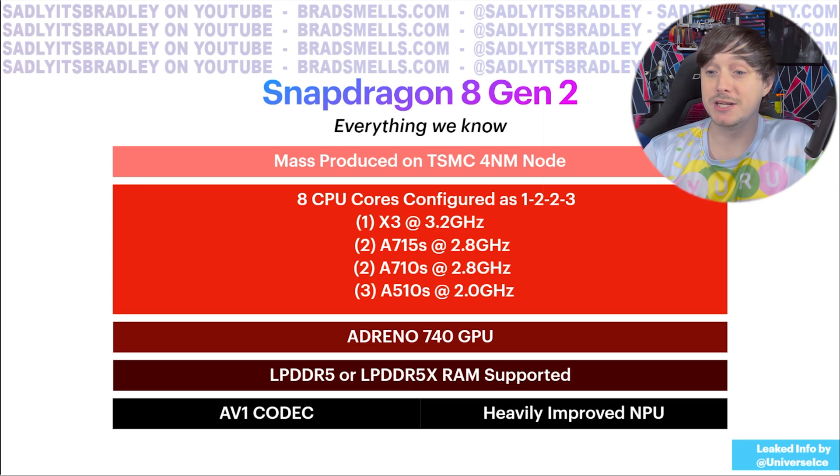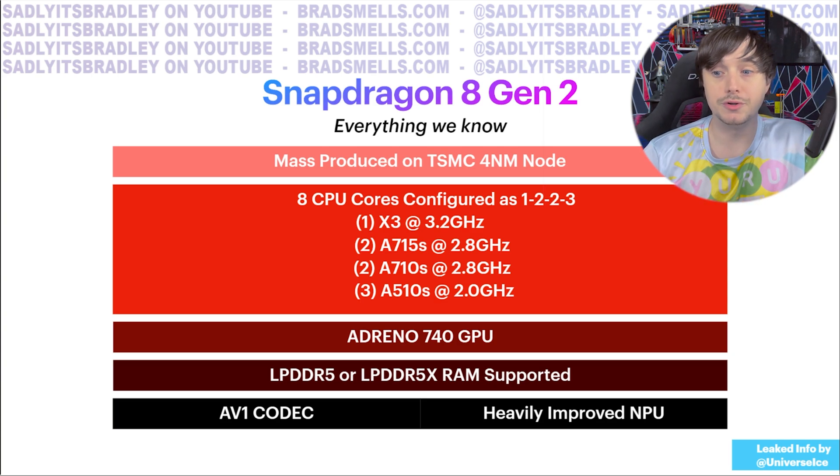Everything we know about the specifications comes from chip leakers, and I'm going to share that information because it's relevant to what we'll see for the XR2 Generation 2. A lot of this comes from Twitter user Universe Ice — follow them if you're interested in Qualcomm chip leaks. The Snapdragon 8 Gen 2 and XR2 Gen 2 will be mass-produced on the TSMC 4-nanometer node, also known as N4. It will have eight CPU cores configured differently than the previous generation, and of course the Adreno 740 GPU.